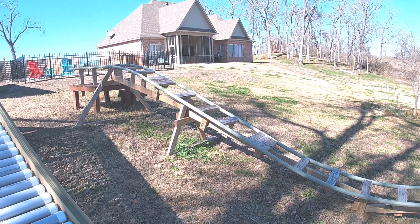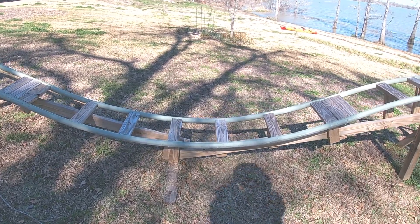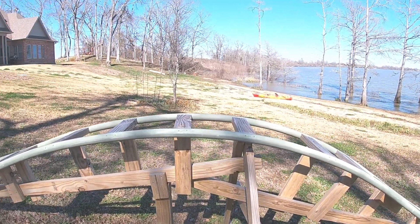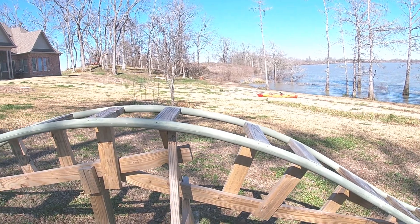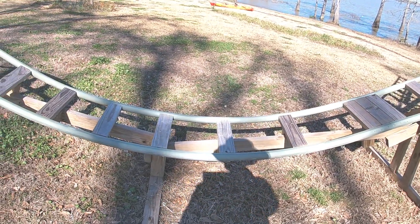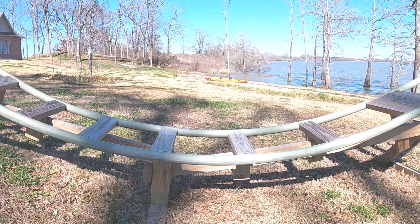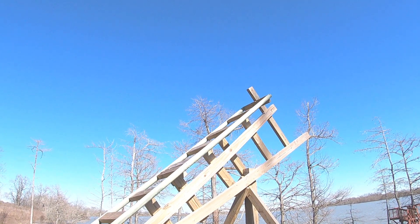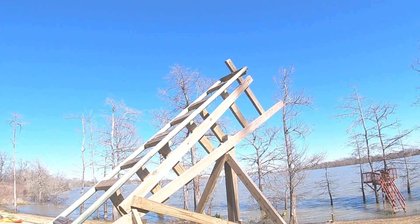Let's talk about the elevations again. The first dip is going to be six feet, one inch below the starting level. Then it comes up, and this point is four feet, six inches below the starting level. Then it comes back down and the lowest part on this hill is eight feet, six inches below the start elevation. Then it goes up, and this is what slows you down and stops you — that has to be equal to the beginning elevation so they don't go flying off into the neighbor's yard or the lake.